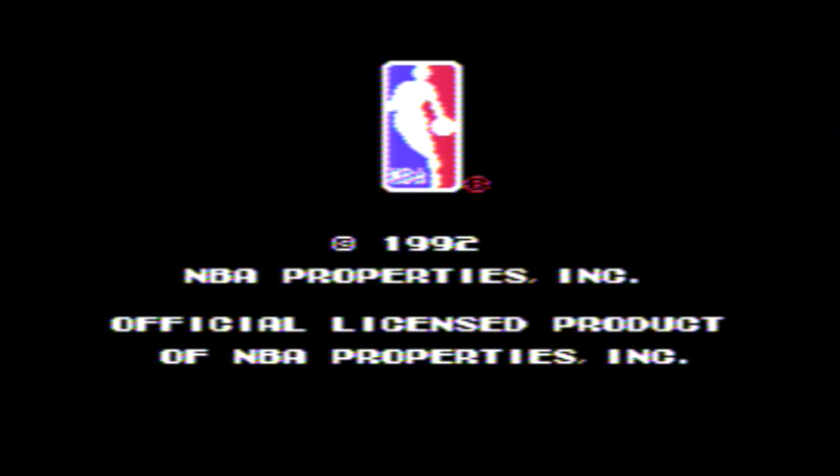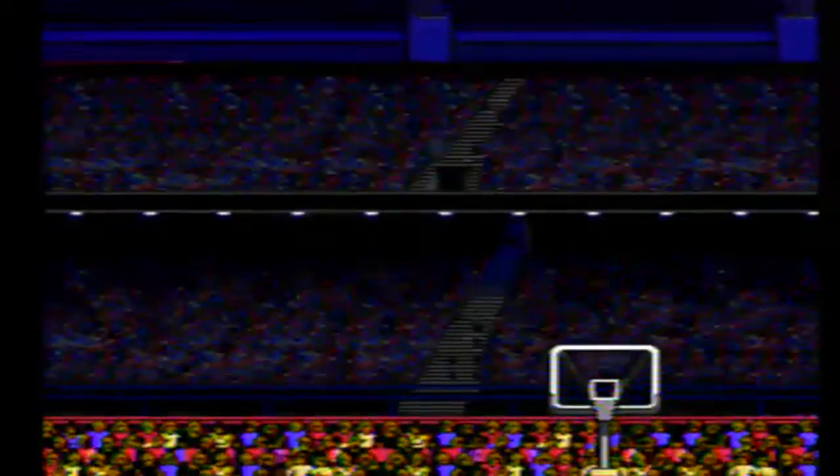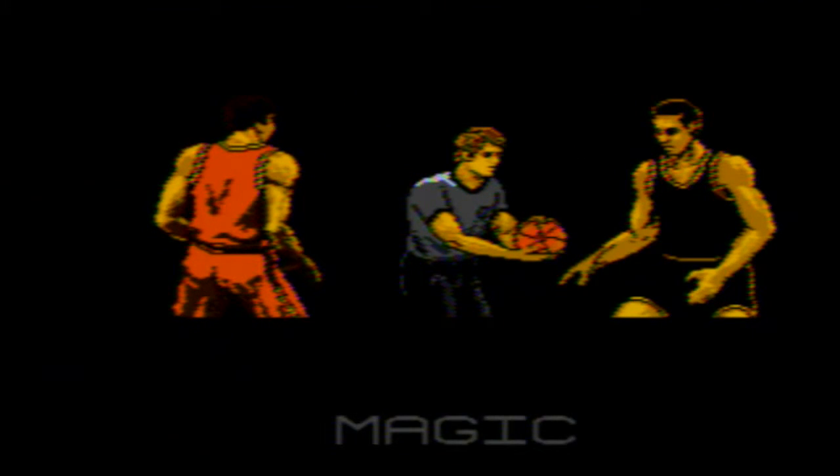When it comes to Tecmo sports games in the early 90s, they were ahead in all facets of development. Their first advantage: intro videos. Who besides Tecmo was creating almost one-minute intros before you even get to the title screen? I'm sure there are a few NES games that have intros like this, but when it comes to sports games, Tecmo was the only one doing it.